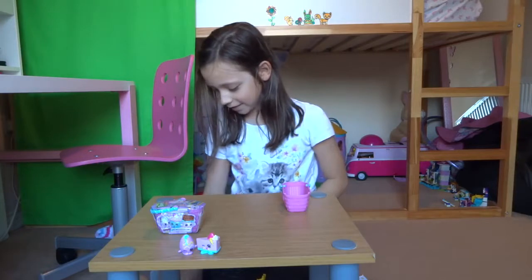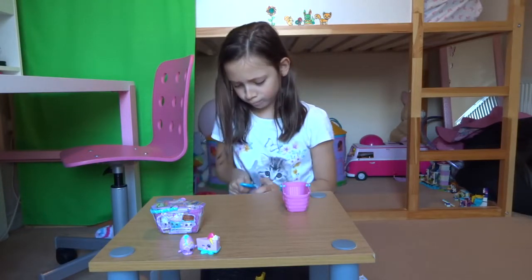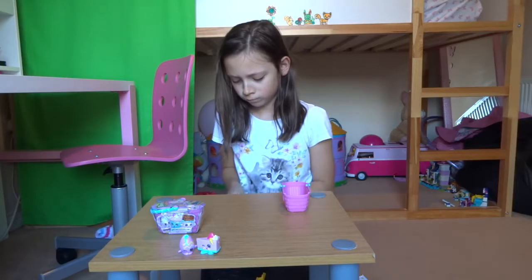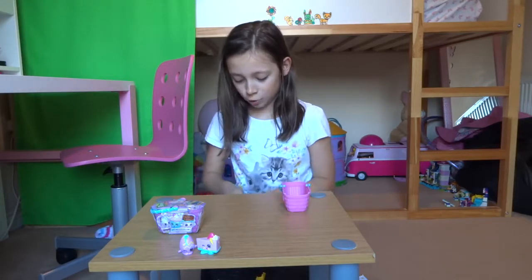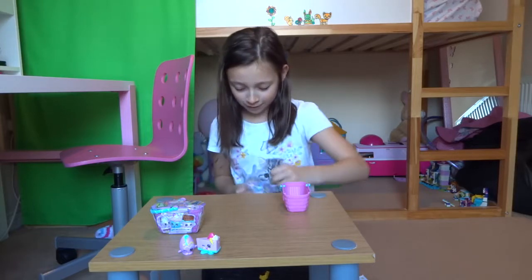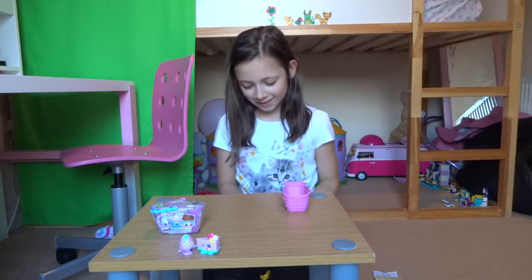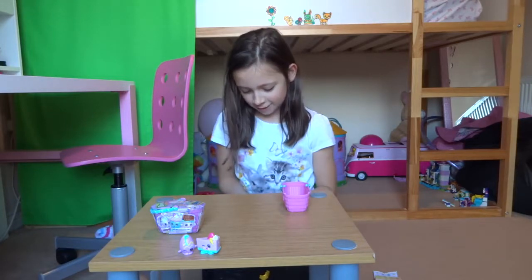Right, next basket. It's hard opening these, but fun as well because it takes strength to do it. So let's just rip this.